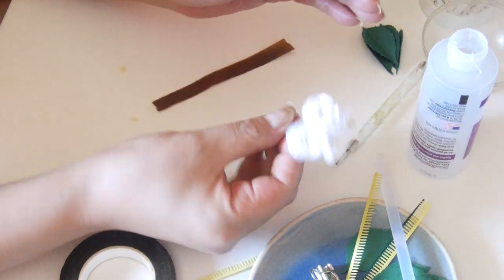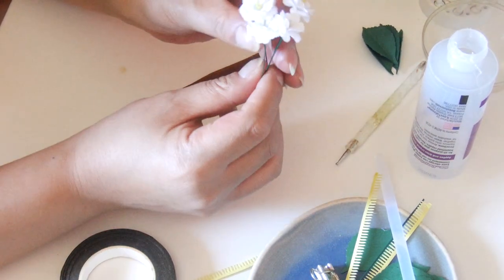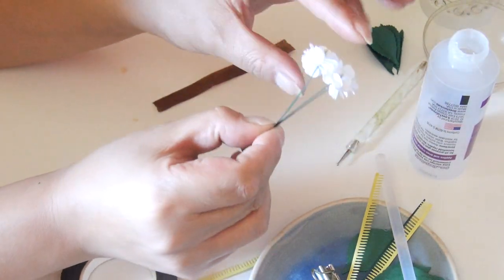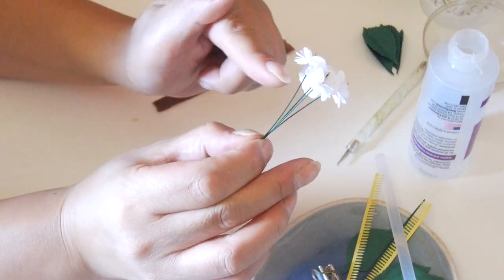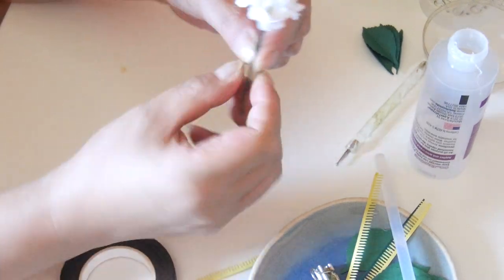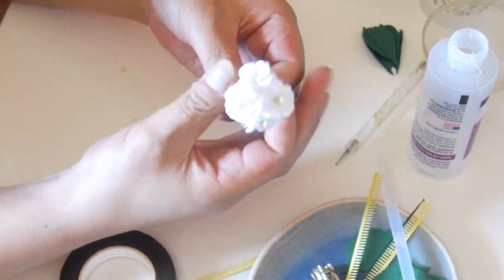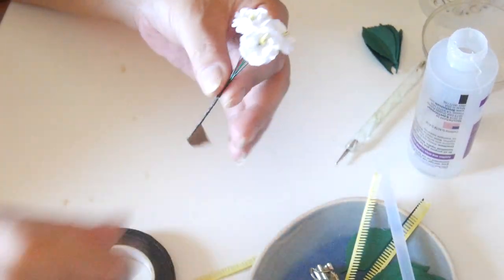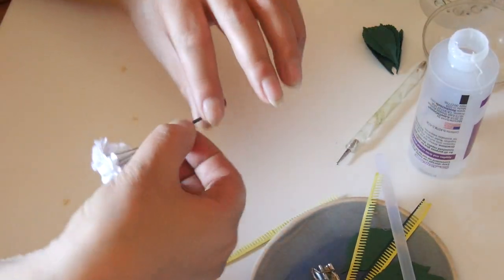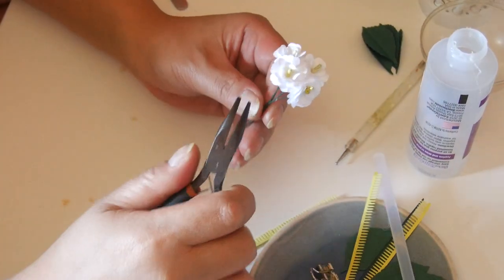We are going to leave half of the wires and attach them together using floral tape — I'm going to use brown because this is a branch. Nice and tight. I'm going to use my bent nose pliers and just separate the flowers a bit for the placement. You can add more flowers if you want — I'm just going to do a modest one.